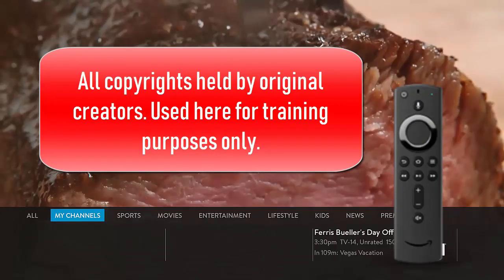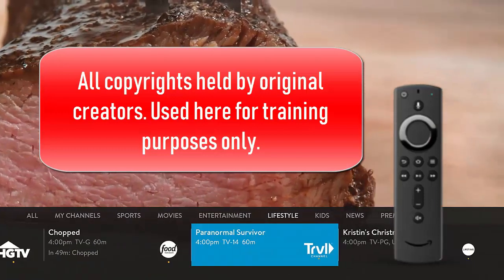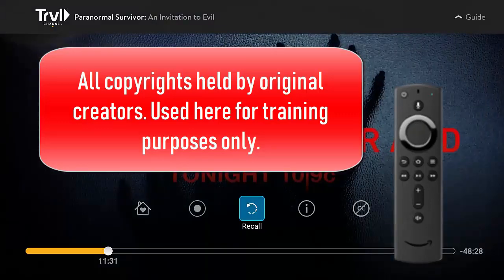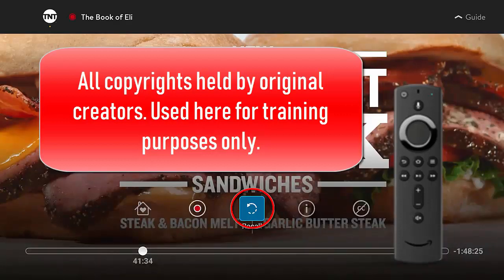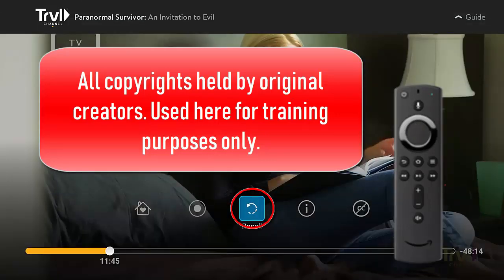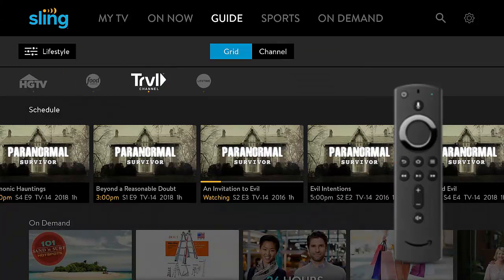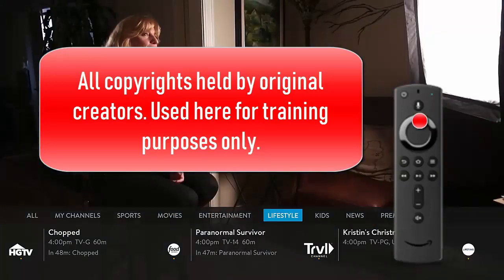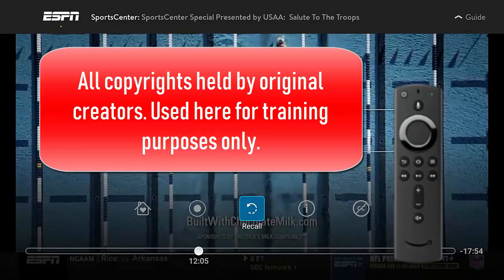I'm gonna bring up my quick guide again and surf around. Paranormal Survivor — not usually on my list of things to watch. I've hit the middle button twice and I'm going back to the Book of Eli. It's a little commercial but I'm recording it so I'll watch it later. If I go down I can bring up the whole guide with all kinds of information, and then I can just hit the back button twice to go back. Here I am again surfing around, and I'll select ESPN and see what's going on there.